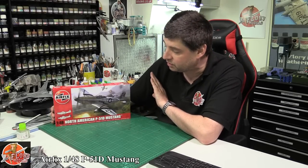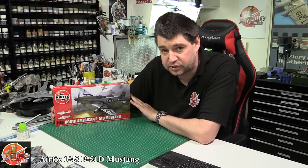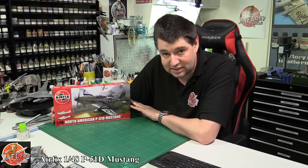Hello and welcome to Flooring Models Kit View Time. Today we've got Airfix's brand new tool 1/48th scale P51D Mustang. Now let's face it, the Mustang — plenty of options out there.